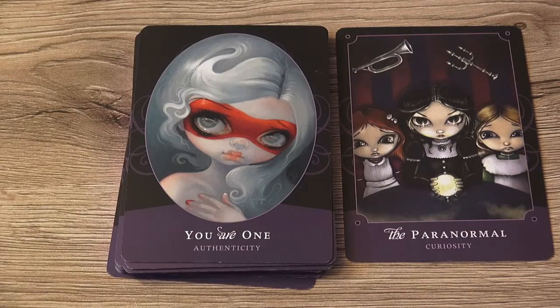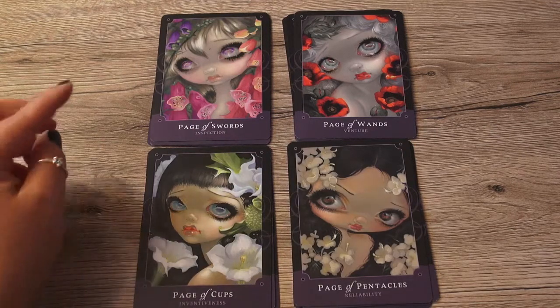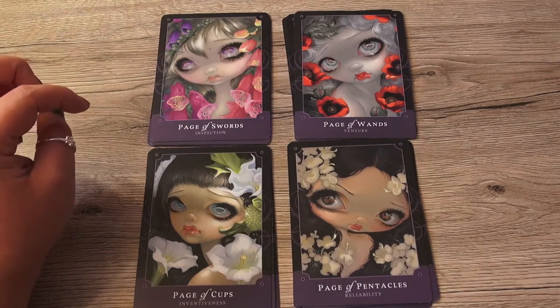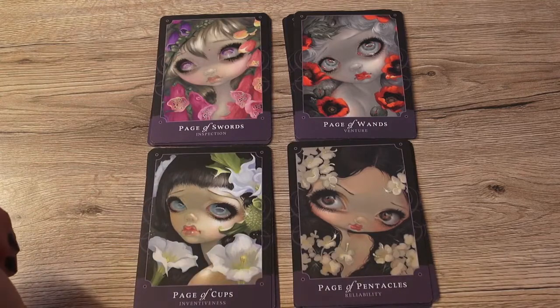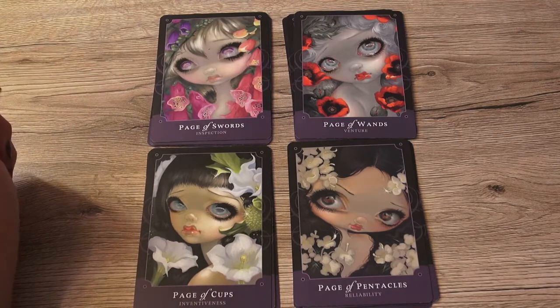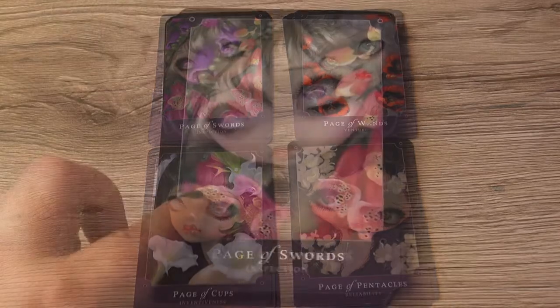Now let's go into the court cards. As you see, the pages all have a similar look — a close-up of a face with flowers around. Page of Swords with inspection, Page of Wands with adventure, Page of Cups with inventiveness, and Page of Pentacles with reliability. The only thing that isn't clear to me is the Page of Swords — the rest I can really see. Before these were called the nymphs. Those are all the pages together.